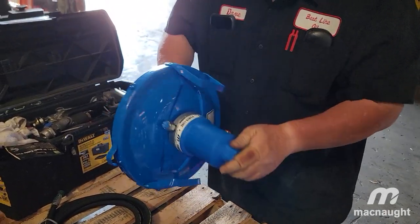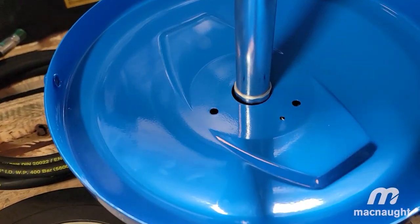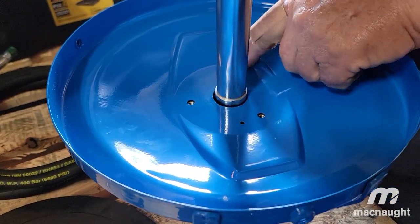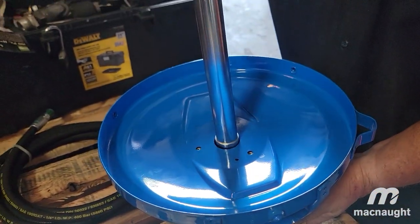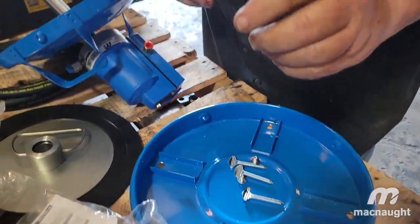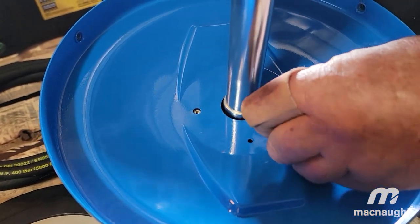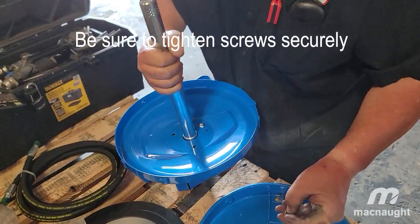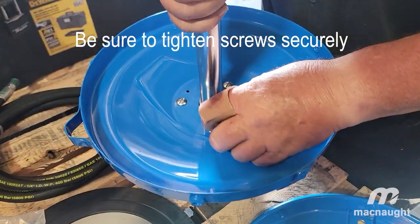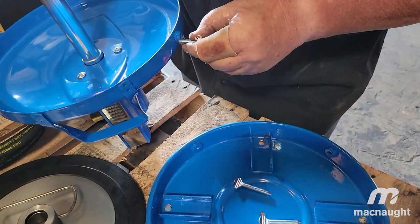It goes on like this, and you have little screws — I can line them up just right — that go in there and this holds the upper plate to the pump. These little ones go into here just like this; you've got three of them, it's like a triangle. Now these winged ones go right here.